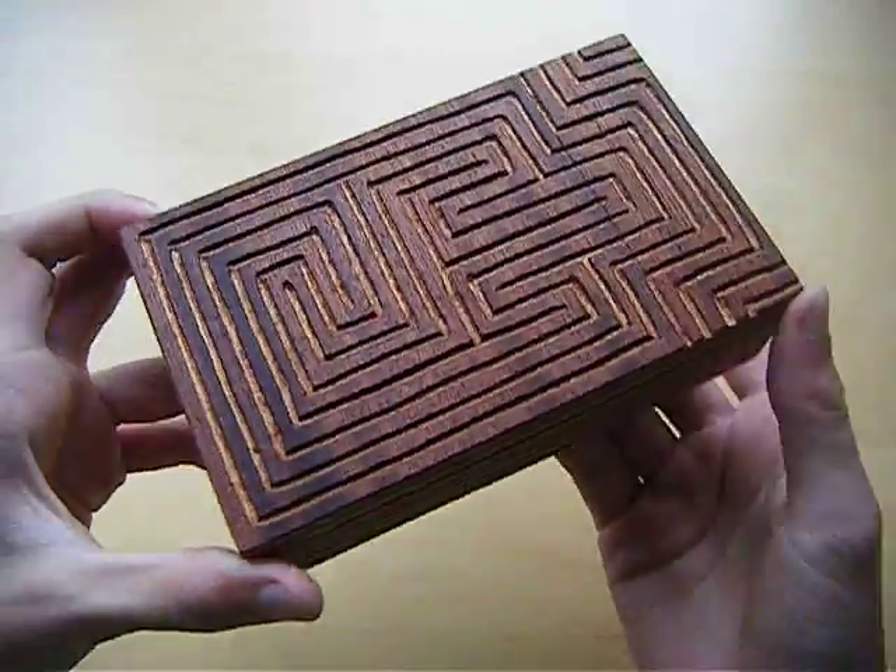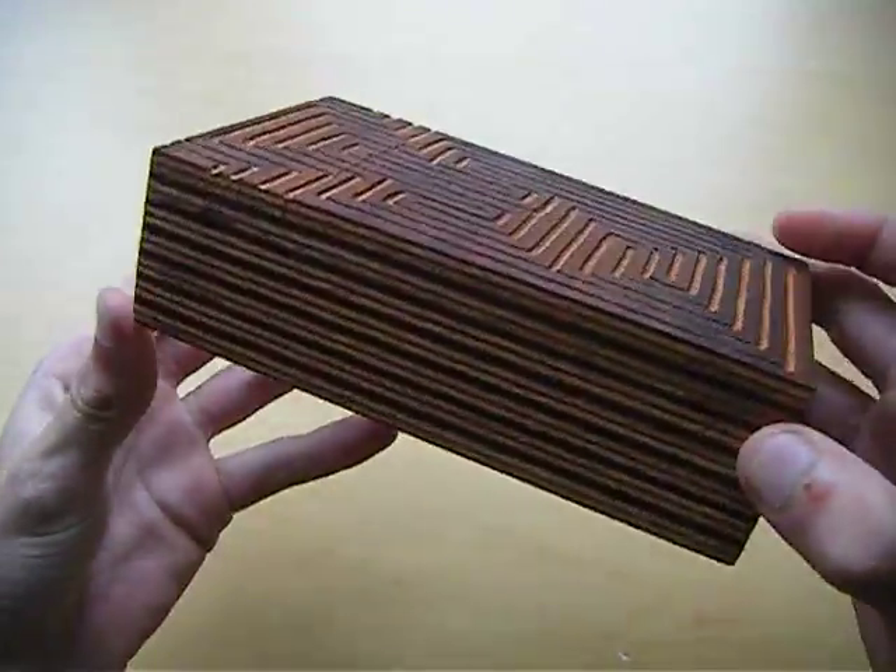Hello there and welcome to my Maze Puzzle Box. Today I'm going to show you this box.